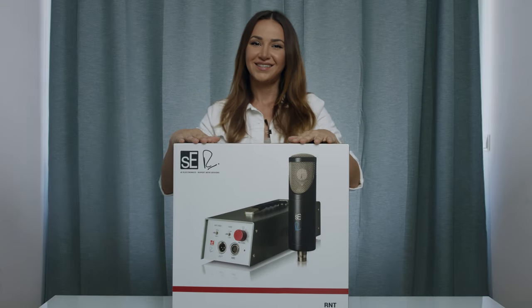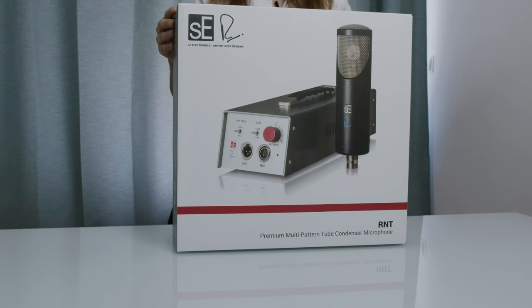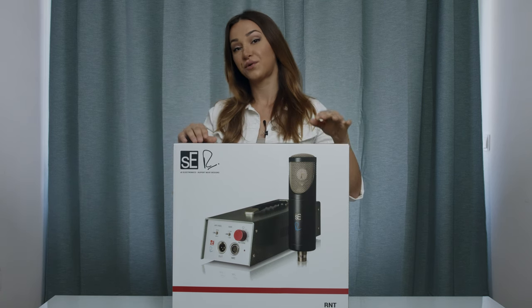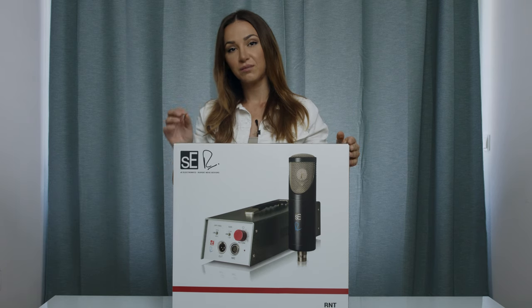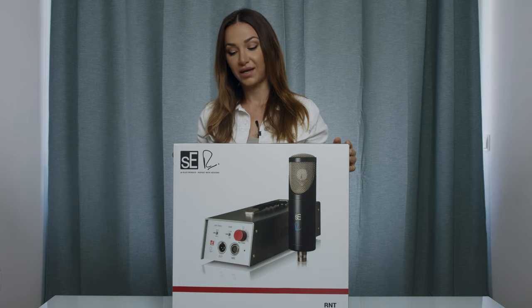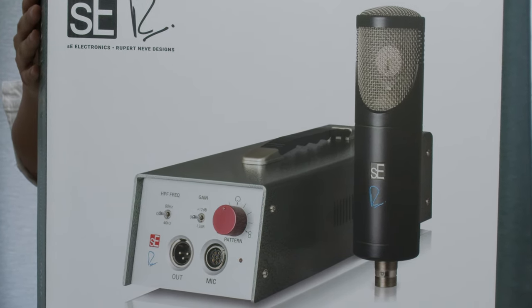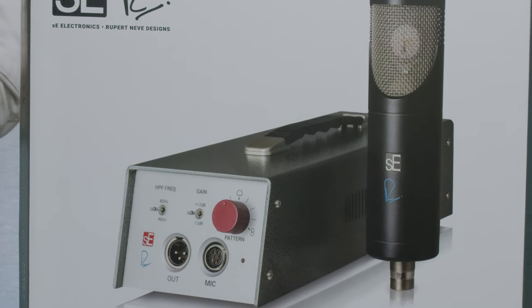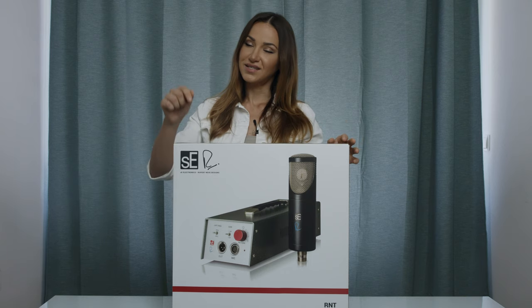The RNT SE Electronics Rupert Neve Design premium multi-pattern tube condenser microphone. This is a fantastic microphone. I had the pleasure of testing it in several recording studios. I wouldn't be here if I wouldn't be firmly convinced about the quality of this mic. Rupert Neve is one of the most resonating names in the audio engineering industry. He decided to have a collaboration with SE Electronics and created three microphones — this is one of them.